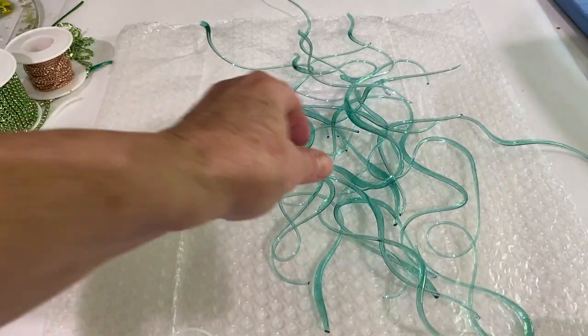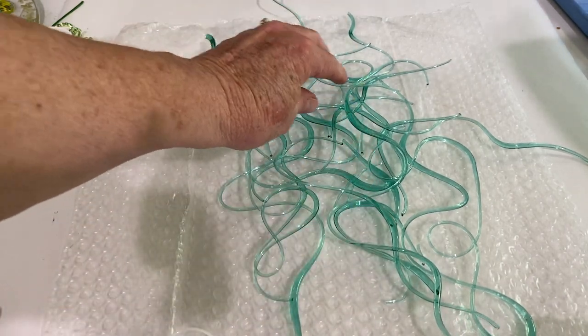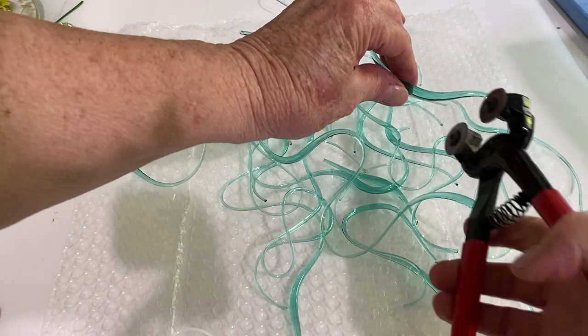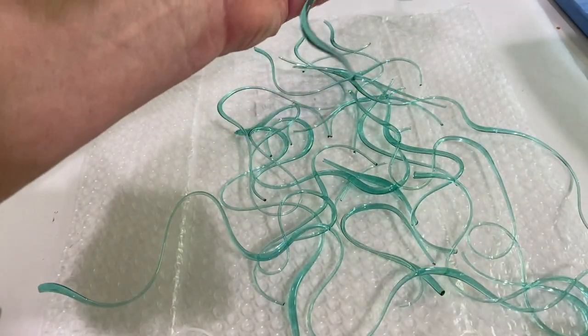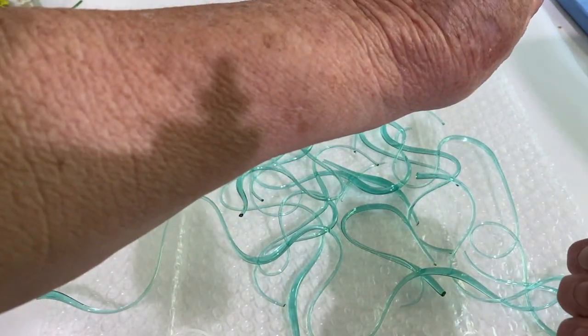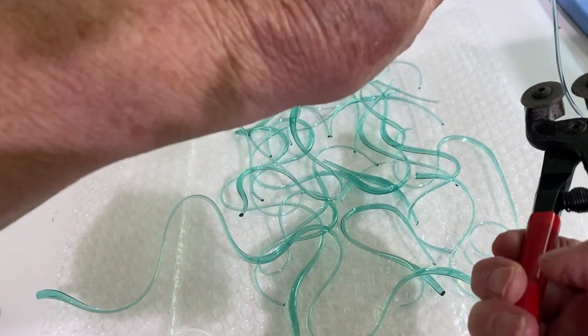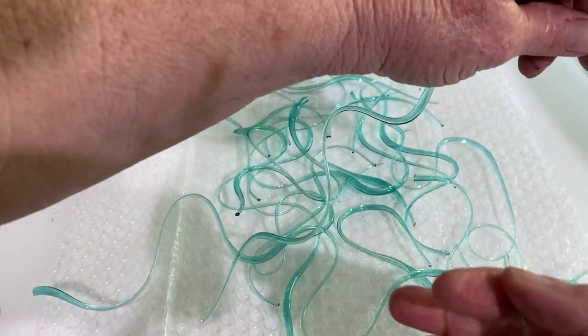This is what four ounces of vitrograph looks like up close. It can be cut with a nipper tool in the larger areas. In the smaller, thinner areas the nipper tool can't do it, but it very easily snaps with your finger — like that.